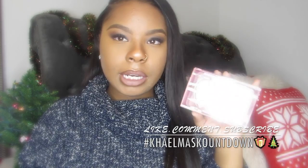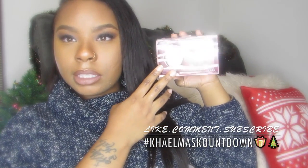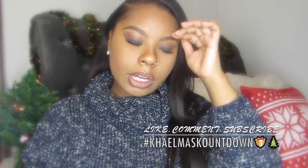This is called the Makeup Blending Sponge Duo and this is what they look like right here. I'm going to go ahead and show you guys if my ring light isn't acting dumb. This is the package it comes in, and it comes with two of them — you actually get two for $10, which is really, really good.